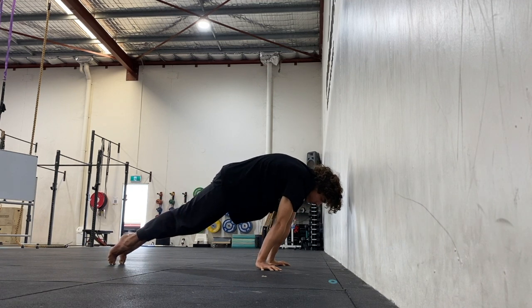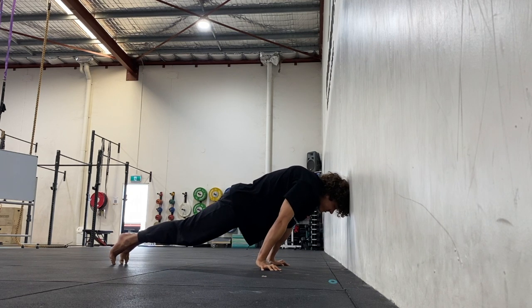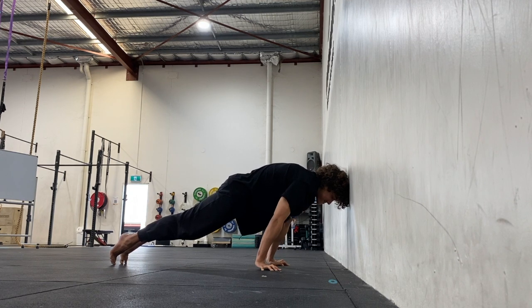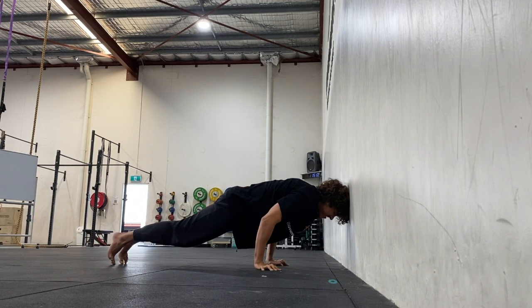Bend at the arms as you try to bring the hips down. As you push back up, drive the shoulders up and the elbows forwards. The shoulders need to follow the same line forwards the whole time — keep that line when you're going down and when you're going up. Make sure you're not pushing back towards the hands at all.